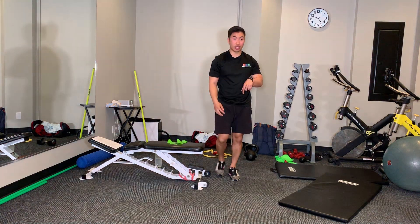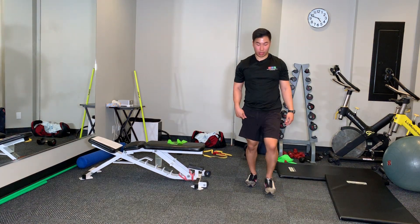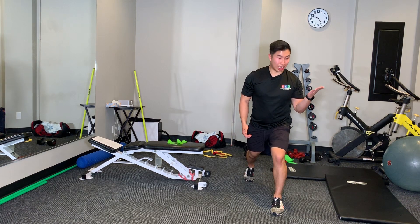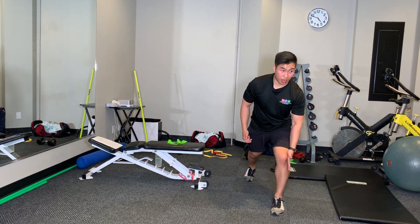There's two versions: a lunge version and a single leg version. The easier version is a lunge, so I'm going to take a lunge forward like that. I'm going to have my same arm right in front, and I'm going to put that on the lower portion of my knee. With that knee, I'm going to try to push into my hand.